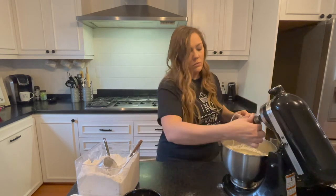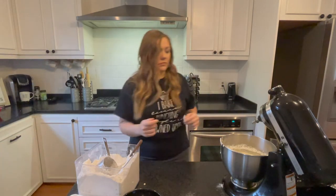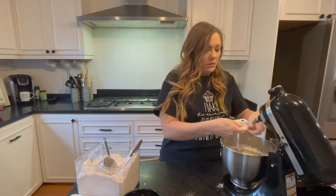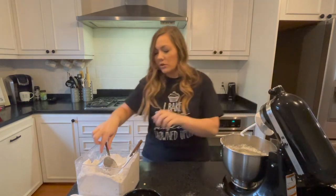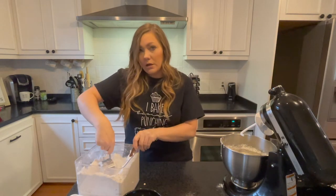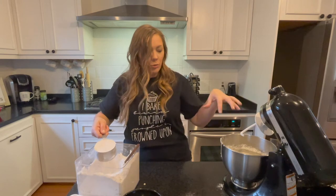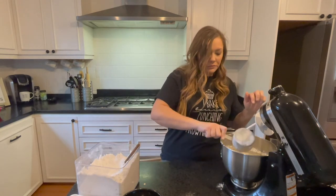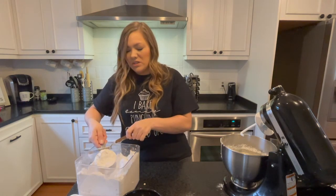Now we're gonna take off the whisk attachment and get our dough hook attachment. We're gonna start adding the rest of the flour. We've got three cups in and we're going to use anywhere from five to seven cups — just depending on what we need. We just want the dough to start pulling away from the sides and forming a ball. This will be four cups, and we'll add the fifth right here.